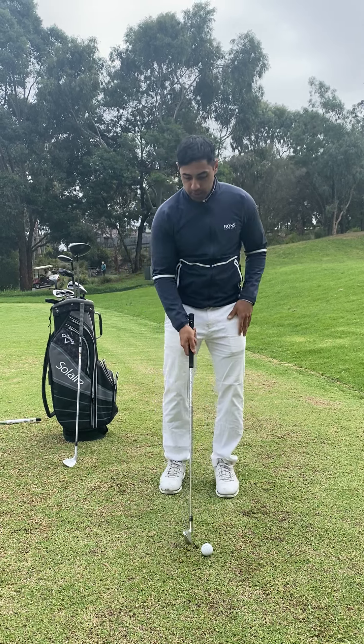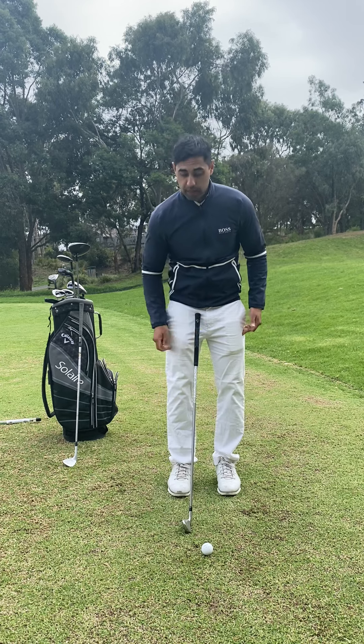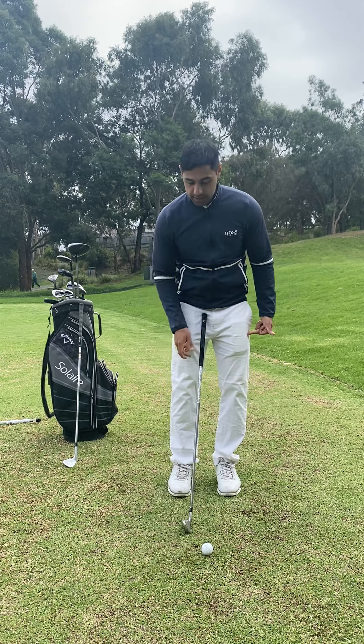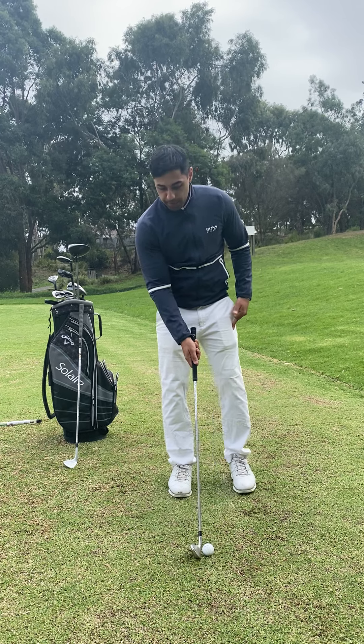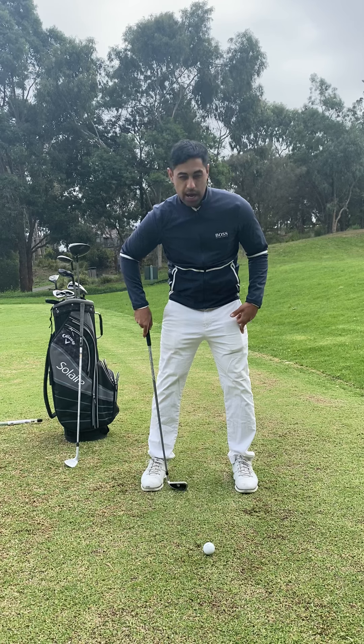First things first, we discussed in our previous video that a small shot — for example chipping — requires quite a small stance. In this instance, we require a fraction wider stance. How wide? Let's say about shoulder width apart.